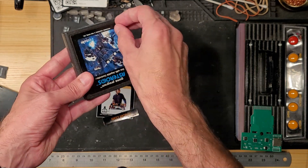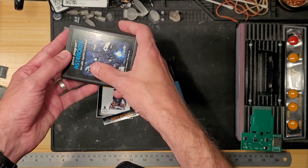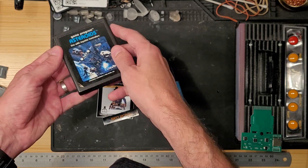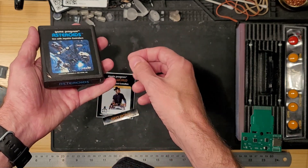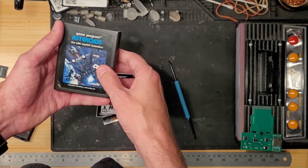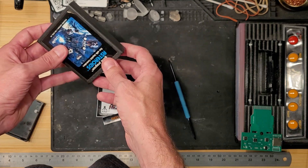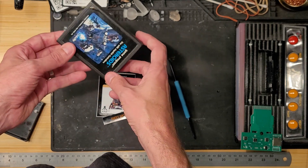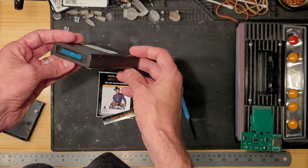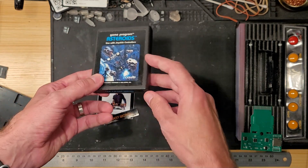You can either take a sharp edge or a scalpel and cut through there, which will expose the Phillips screw that you can then unscrew. Or you can take a heat gun or hair dryer and apply heat to the label until it becomes more pliable and you can pull it right off. One warning though — if you use a heat gun you might end up warping the case, I've done that. So I think we'll try with just a hair dryer because we know those don't get too hot.